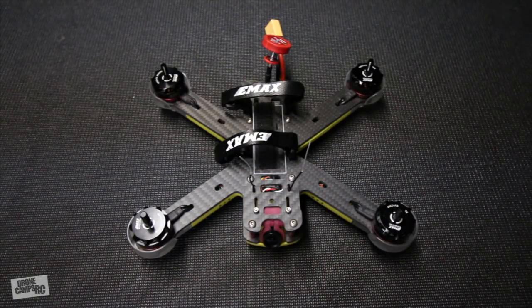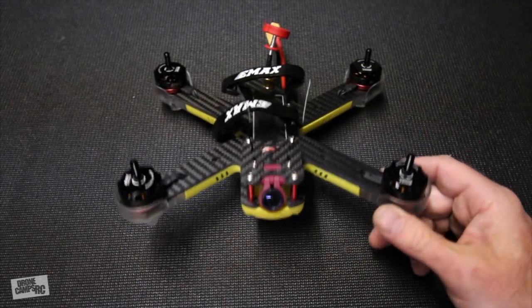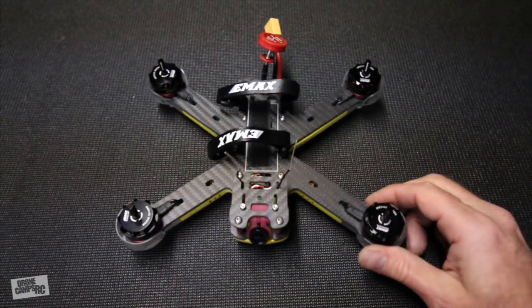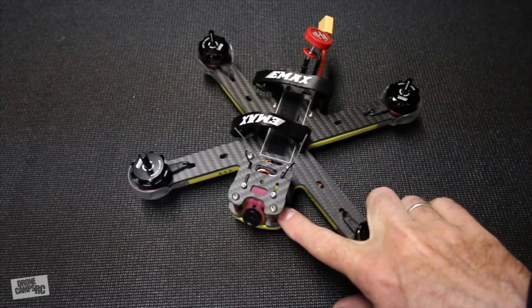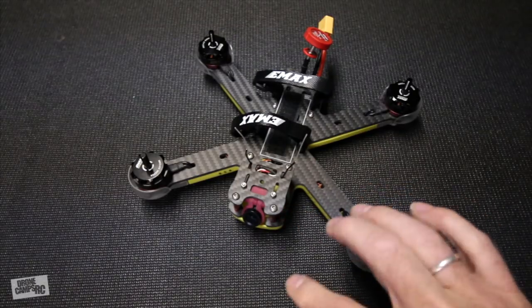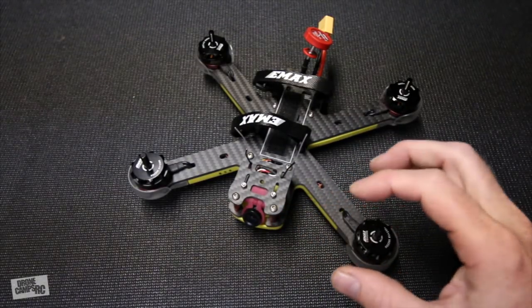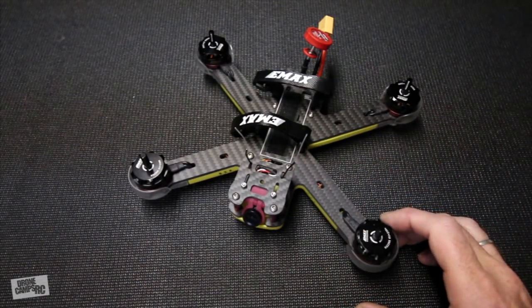I'm kind of excited because I get to see what this one flies like as an off-the-shelf copy. The original one I had was a prototype, the pre-release version, and it wasn't even available yet. There were some issues with my original one, but it flew great after some tweaks. I pulled the original HS1177 camera off — mine was blown out and I couldn't fix the brightness or contrast, so I had a faulty camera. Now I'm going to be able to test it with this camera because it's working correctly, which is great.